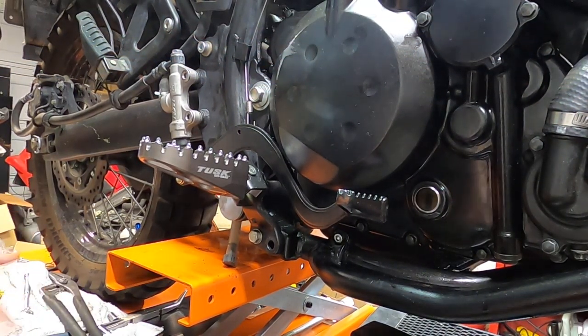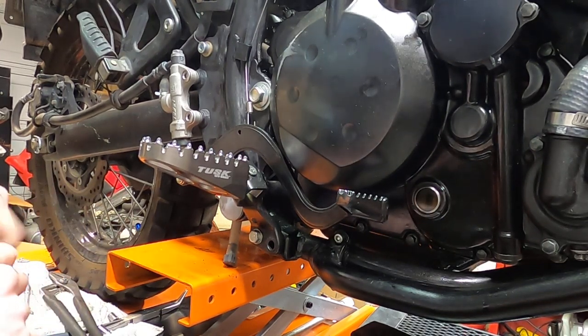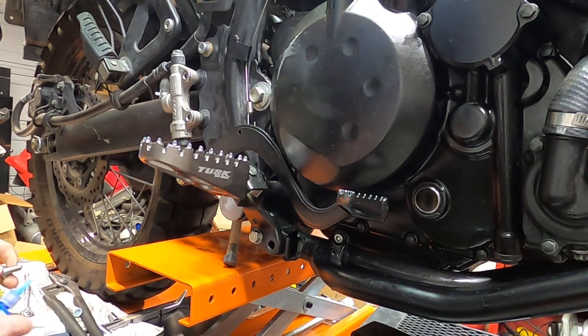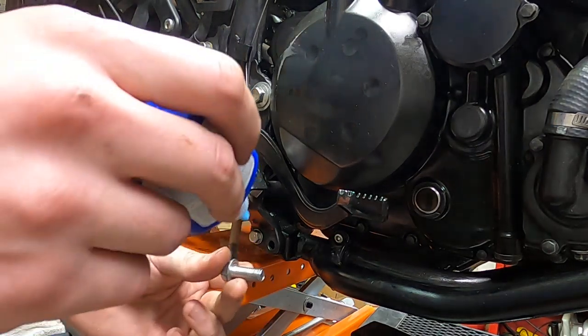Hey guys, what's up? It's Slippy G's Garage. I'm working on this bike and I wanted to show you this step because a lot of people forget to do this. Is this in frame? Yeah, there we go.